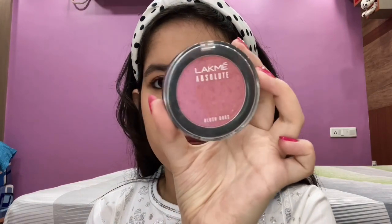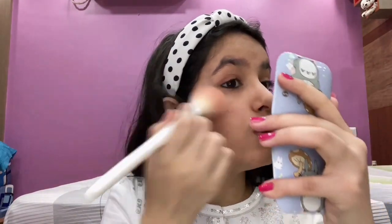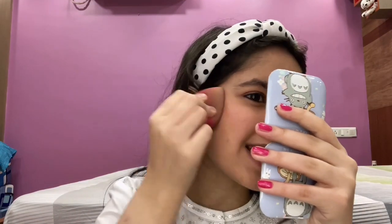I'm done with the mascara. Now for the blush — I'm going to use the Lakme Absolute Blush Dios in a pink shade. I'm going to apply it on my cheekbones and keep it really natural, using very little. I'm taking my beauty blender and tapping it to make it look more natural and not too pink, since I want it to look exactly like her look.